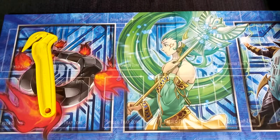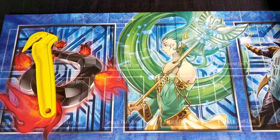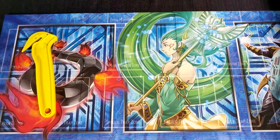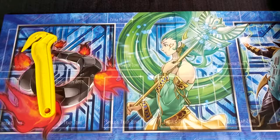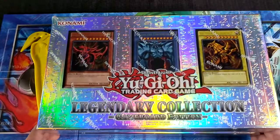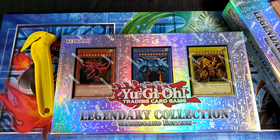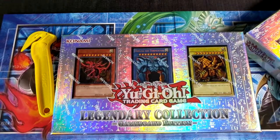I hit the tripod — this is going great already. So like I said in the last video, there was gonna be some boxes, and we do got some boxes. Let me grab them, they're kind of big. There we go. We got Legendary Collection — not one, but two brand new ones. They were just there at my Walmart.